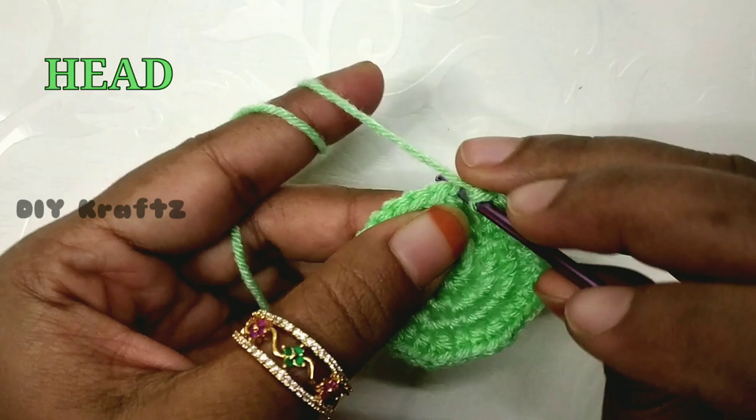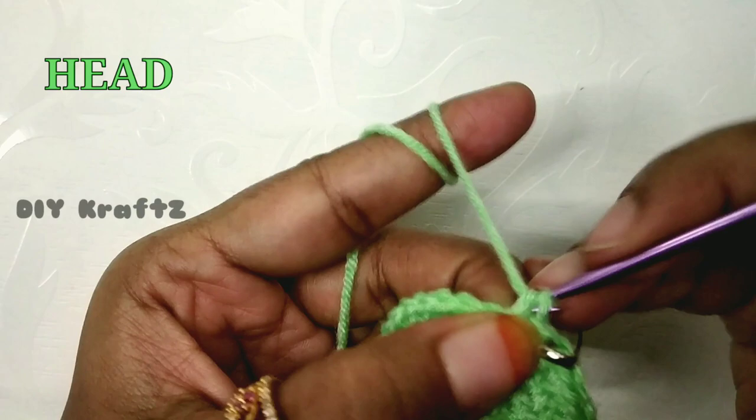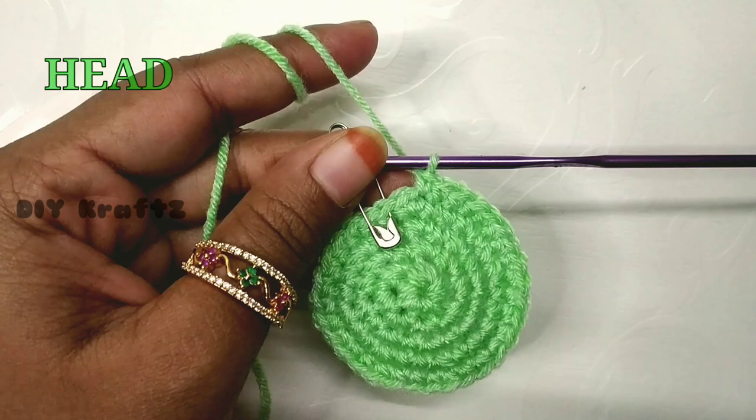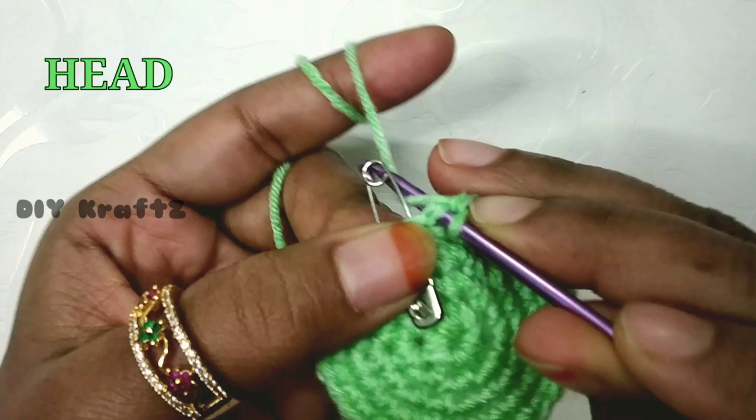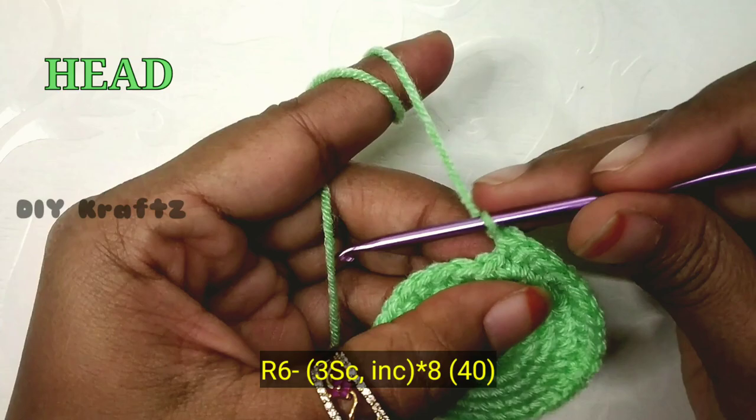Remove the stitch marker and make one single stitch in the next stitch, then put the stitch marker on the new stitch. For the fifth row, make one single stitch in each stitch and continue until you reach the starting point. By the end you should have 32 stitches in the fifth row. Now remove the stitch marker and start making the sixth row.